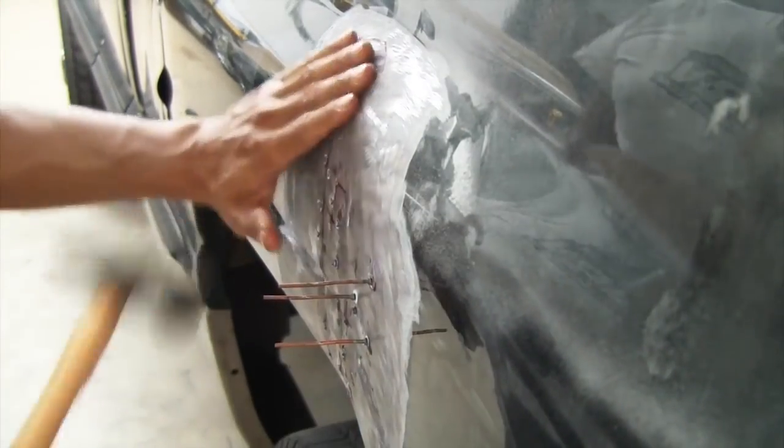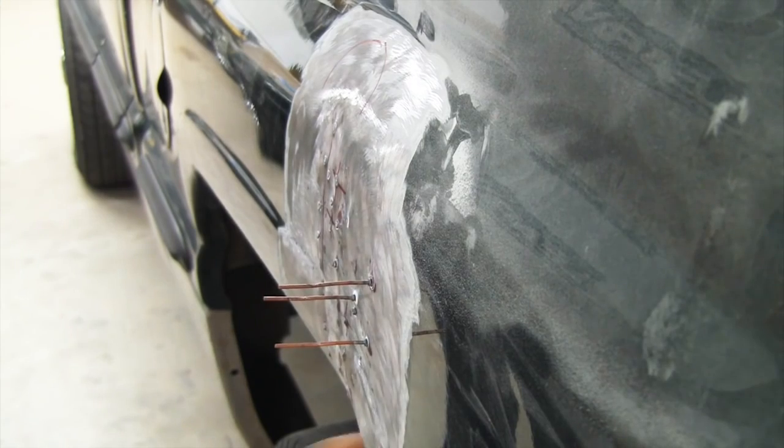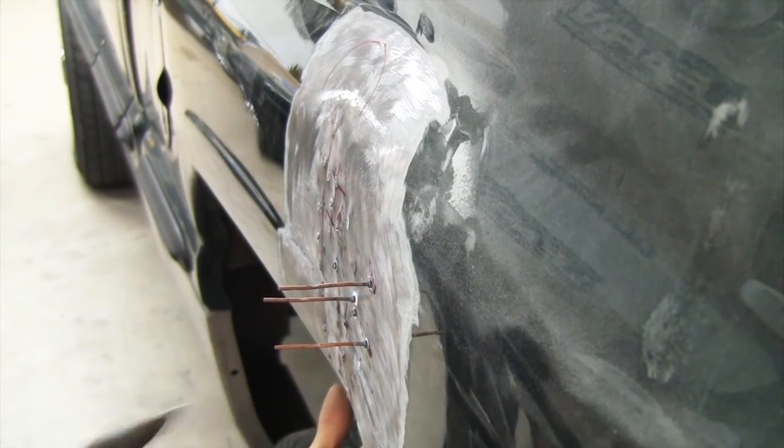What I'm doing here is knocking the high areas down, because every time you make a dent you're going to have a high area around the outer area of the dent. So you want to whack that down.